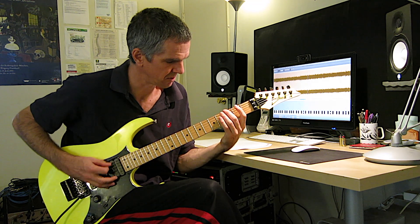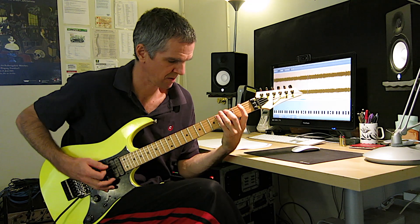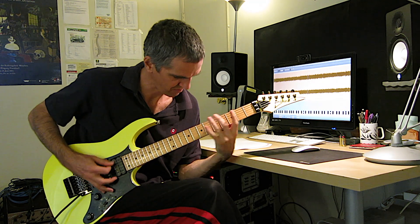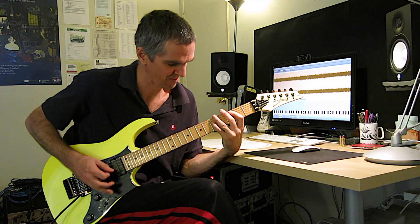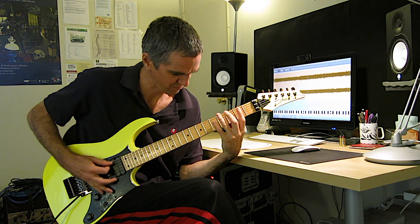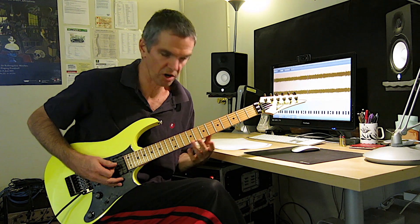And then you change the top notes all. You have to downstroke it. That's the low guitar, and the high guitar is an octave higher.